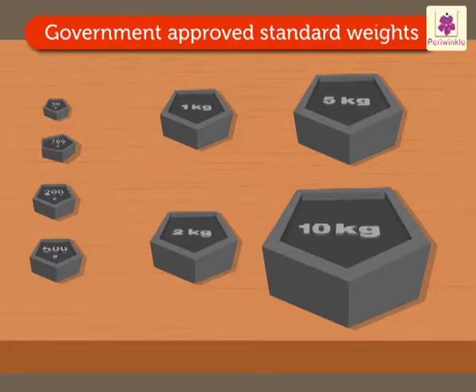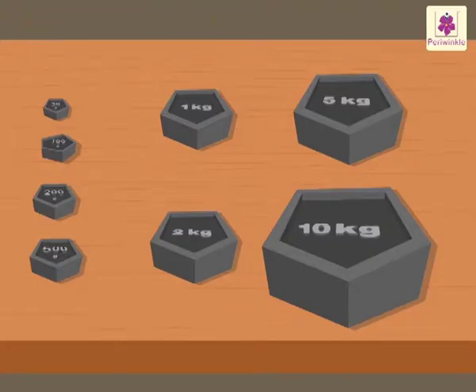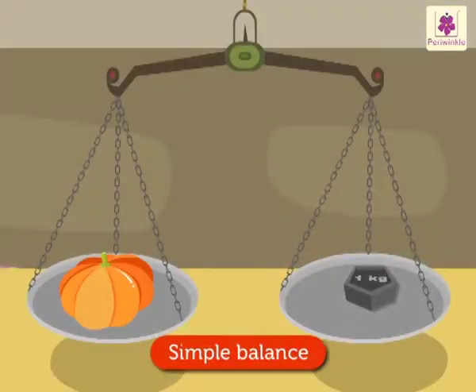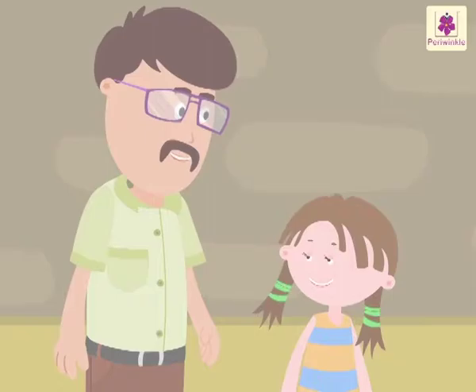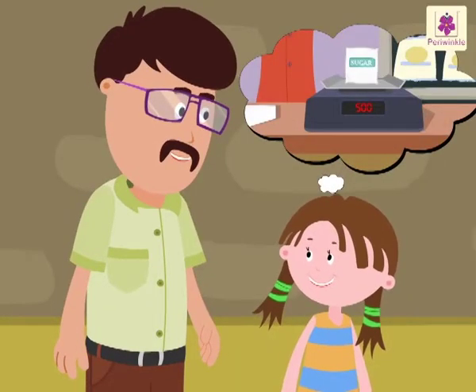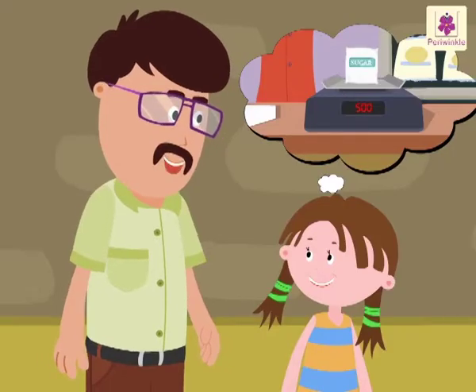They are approved by the government. These weights are used with the simple balance. Right, Uncle? Right. We can also use an electronic balance or a spring balance to measure weight.